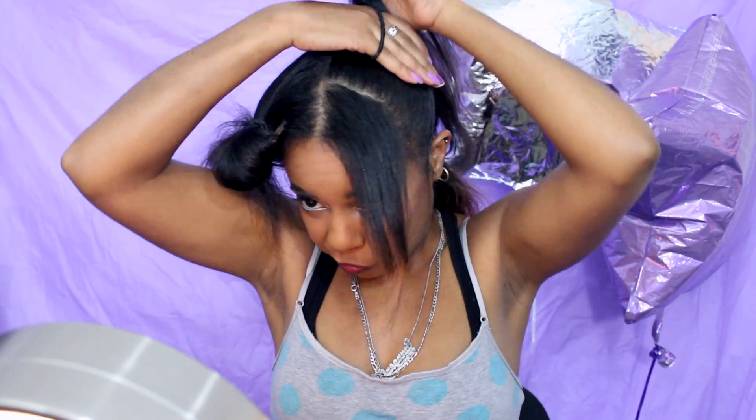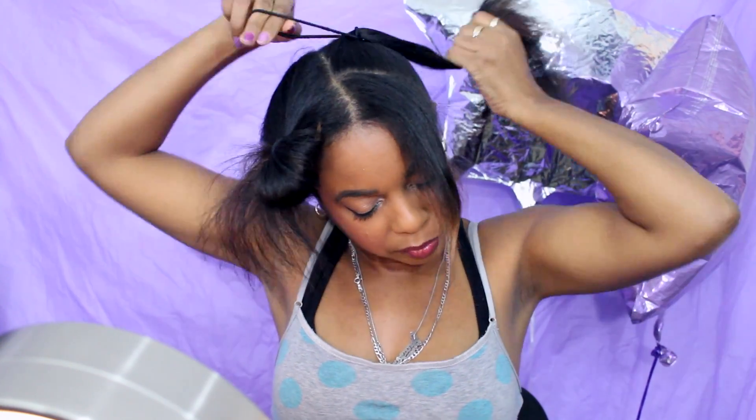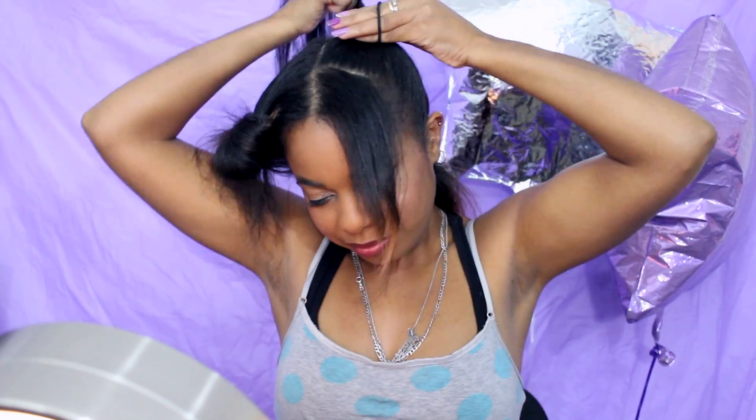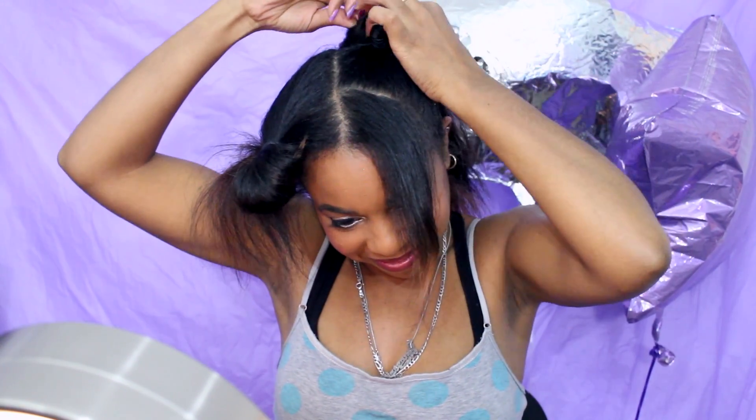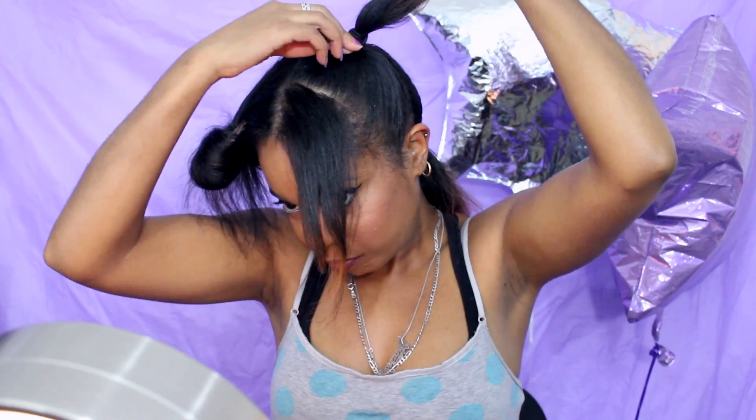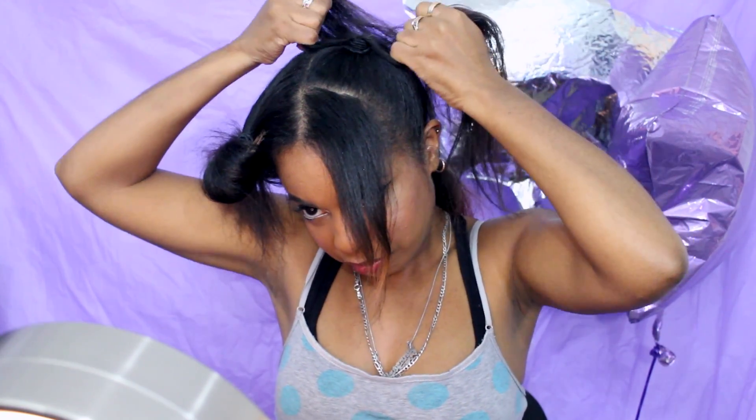I leave a little hair for the sideburns or something, then I put the hair up into a ponytail, trying to place it as close to the top of my head as possible because I just like how it looks. I use an elastic that is pretty new — I don't want it to be stretched out, because it's easier to get a nice tight ponytail when you're using a small amount of hair.